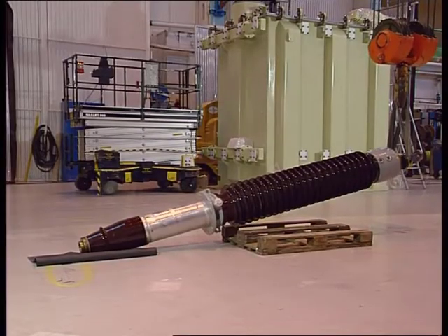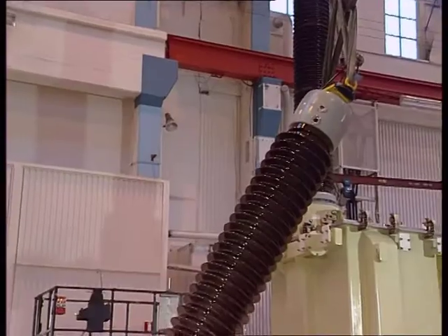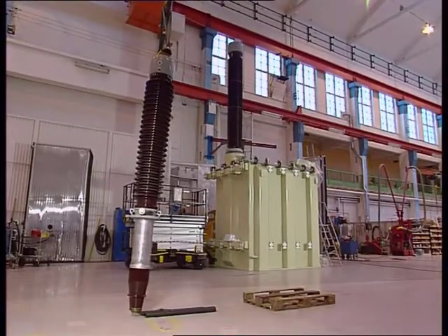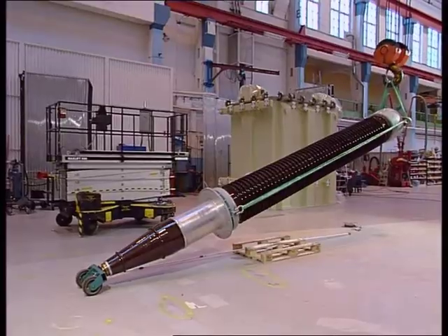When lifting the bushing during assembly, a soft surface such as a rubber mat or a plank of wood should be placed under the bottom end of the bushing. Support wheels may be used when lifting larger bushings — these facilitate lifting.